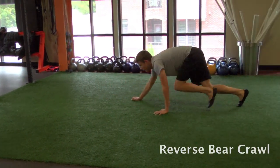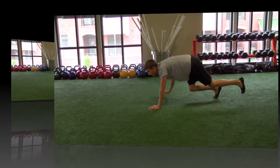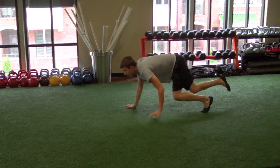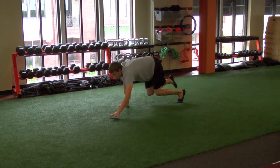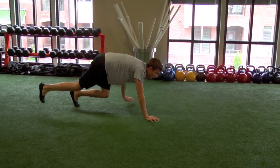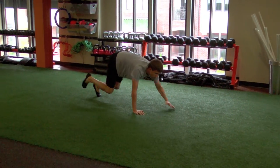Starting in a push-up position or bear crawl, you're basically just going backwards. You want to make sure that your hips stay down even with your head. Most of the time, people will keep their hips high up in the air when they're going in reverse. So make extra sure to keep your hips down while you're moving in reverse.